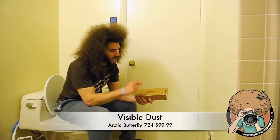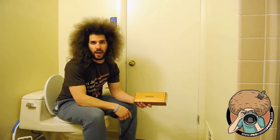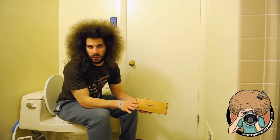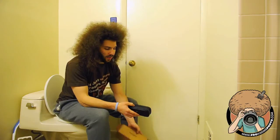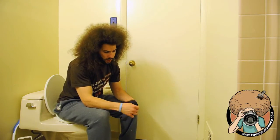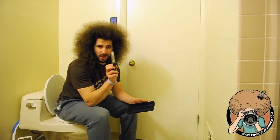What I have here is a Visible Dust Arctic Butterfly 724, made in Canada. Everybody knows I love Canadians. I may not like this gadget. So I bought this gadget — it's in a box, in a bag, in a box. And here's the gadget.